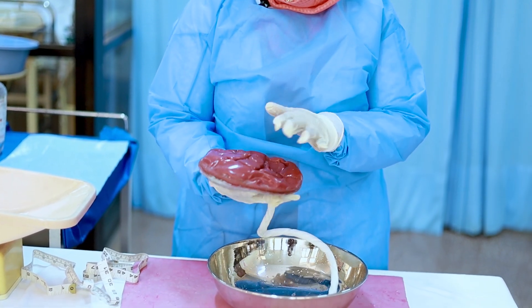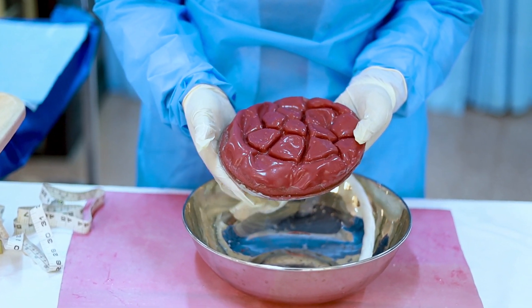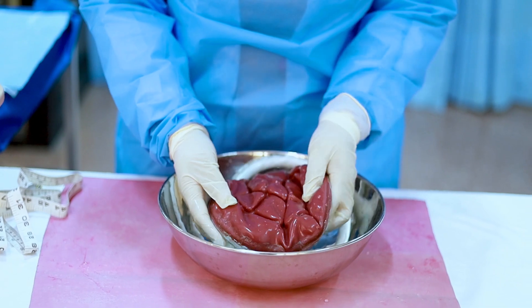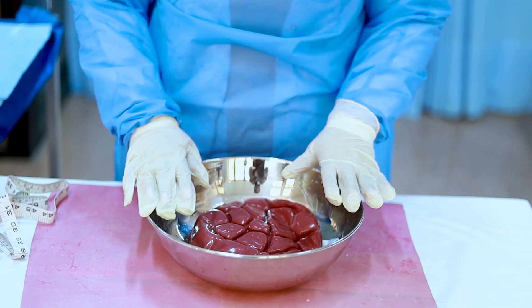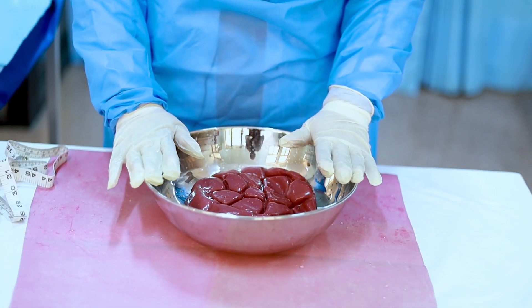I have now completely checked the maternal surface of the placenta and confirmed that the placenta is intact and nothing has remained in the patient's uterus. My examination is complete. I am going to document the weight of the placenta, my findings of both surfaces, and the length of the umbilical cord. Don't forget to document everything.